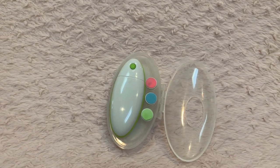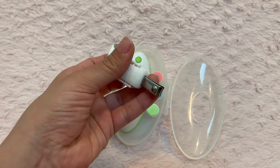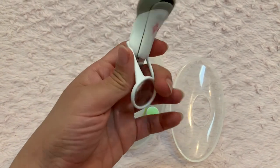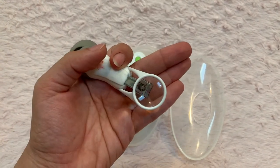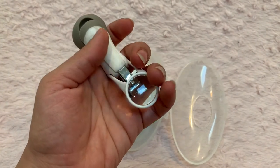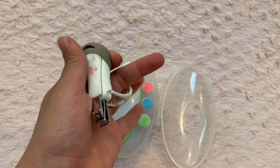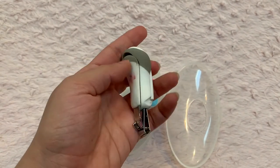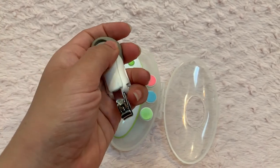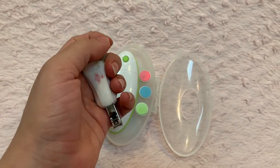After my daughter was about two months old, I had enough and bought a nail clipper from Amazon. You can use pretty much any baby nail clipper, but I liked this one because it has a magnifier so you can see the nails better while clipping. I had no experience clipping baby's nails before, so I thought that would be helpful, and it worked out really well.